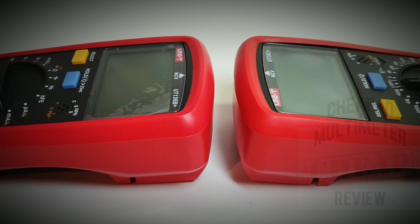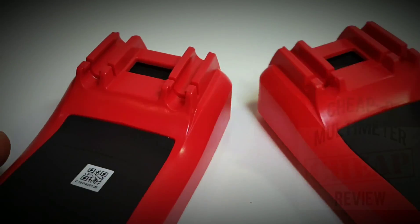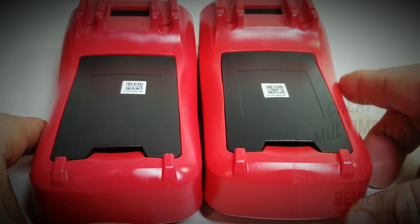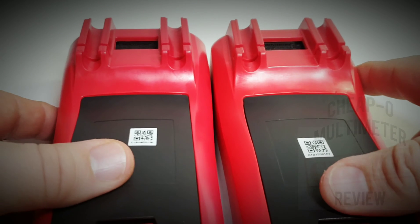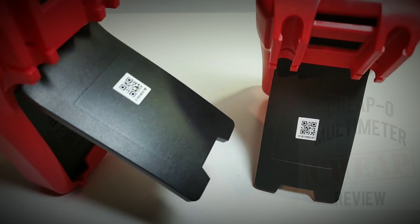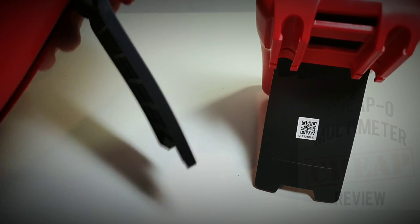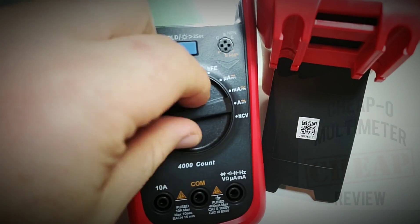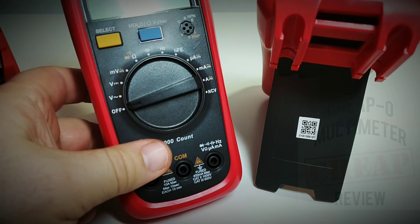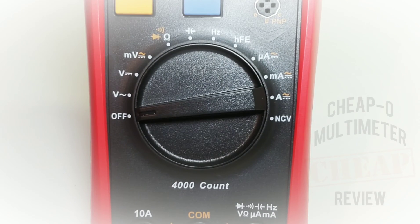Looking at the back, they are identical. The tilt stand is also unchanged over the last year — Unity has stuck with this nice, tried-and-true, quite solid tilt stand. I like it. It does not flop around, it's easy to pull out, and definitely easy to change the ranges.